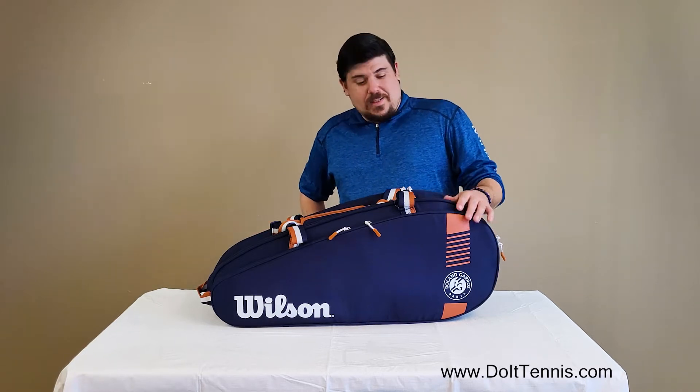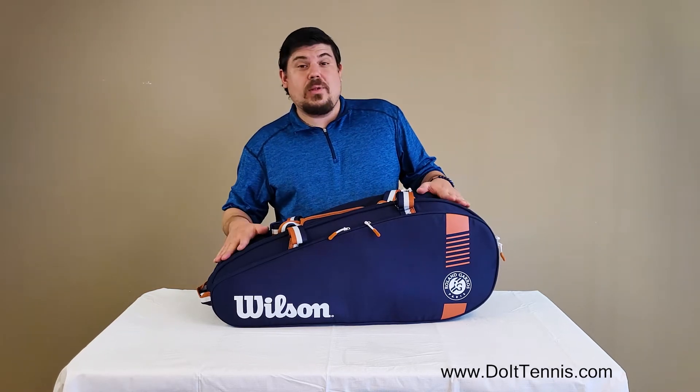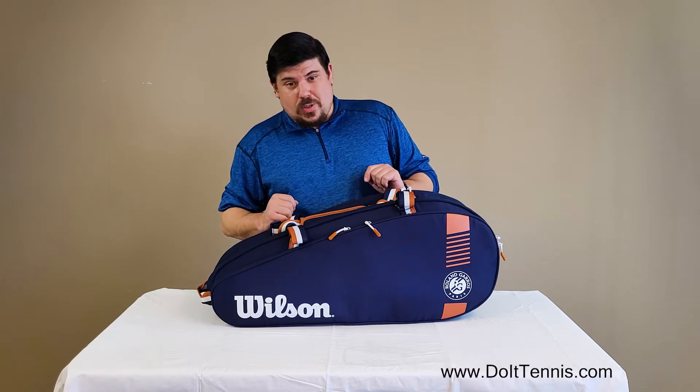Hey everybody, Josh Napoli here with DoItTennis.com and today we are talking about the Roland Garros Wilson Team Six Pack Tennis Bag. This bag is extremely unique and I definitely want to show you guys why.